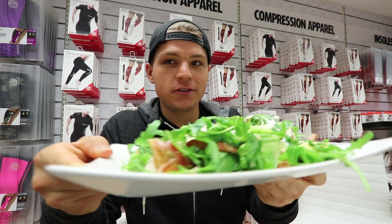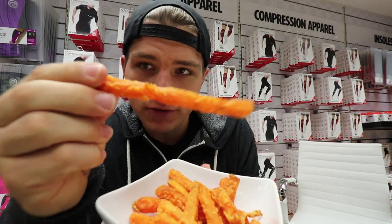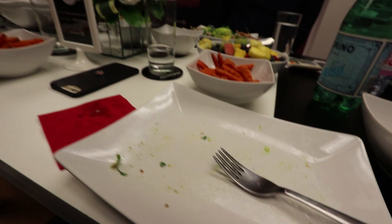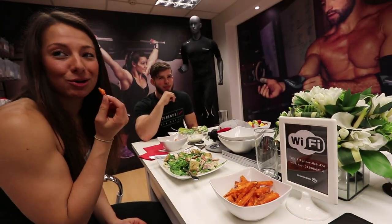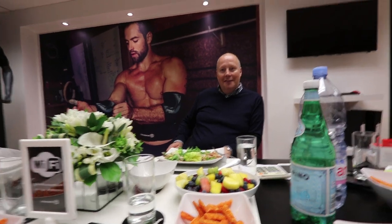Lunch is served. We all got the same thing — chicken Caesar salads and sweet potato fries. Look how orange these sweet potato fries are! I'm not even close. You need to step your game up — I don't think I'm even on the start line.